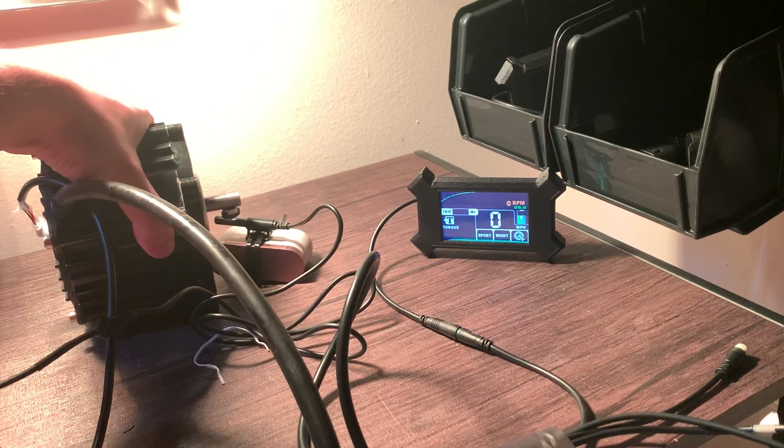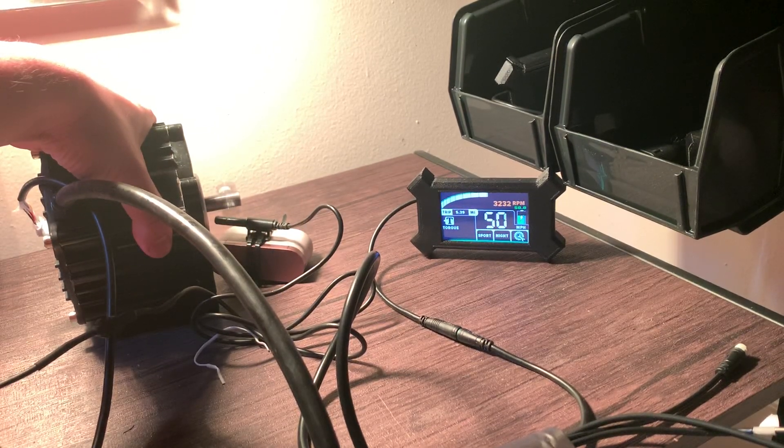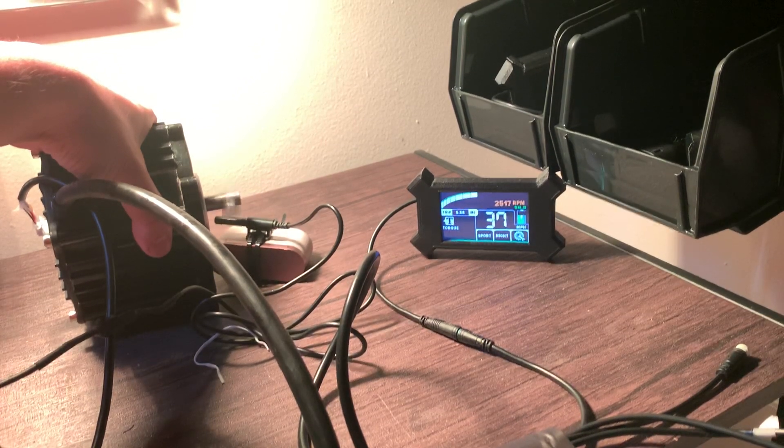Here's the Lightning Rod big block — or in this case mid block — with the Back 2000 speed sensor NXT display. Pretty easy to set up.